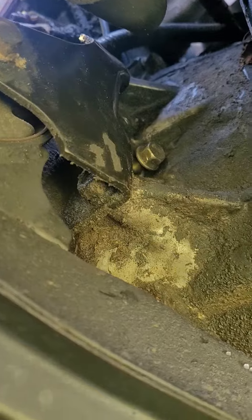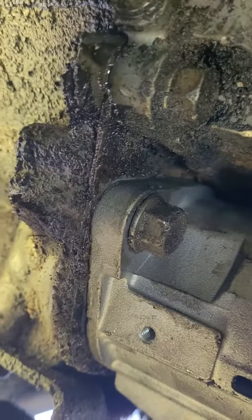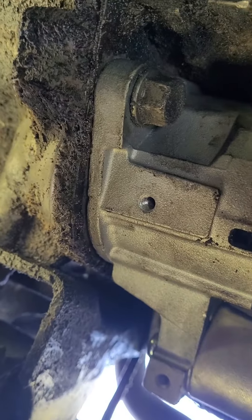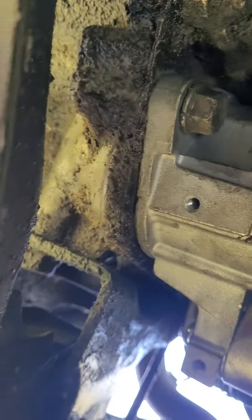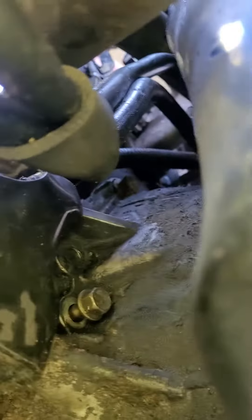You can get to that bolt easy underneath — that's one of your starter bolts. You see that other bolt? That's your other starter bolt. Easy as hell. See, there's your exhaust right there — you do not have to take that off. All these other guys saying take your exhaust off — forget that. There are your two bolts for the starter.